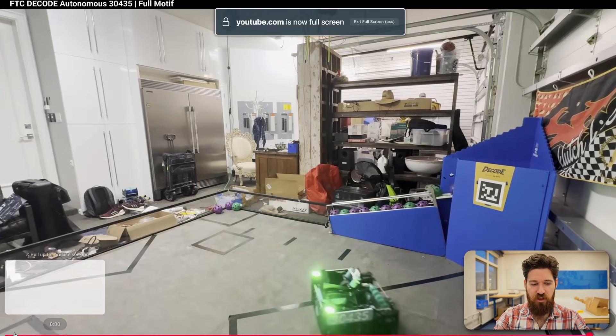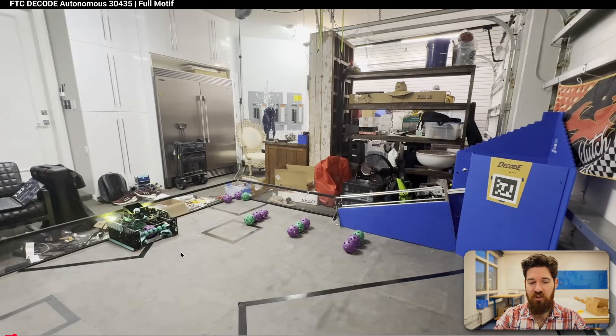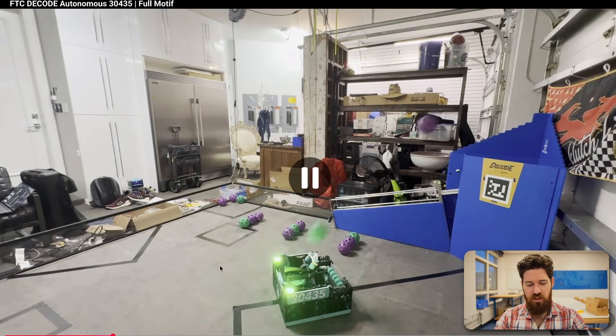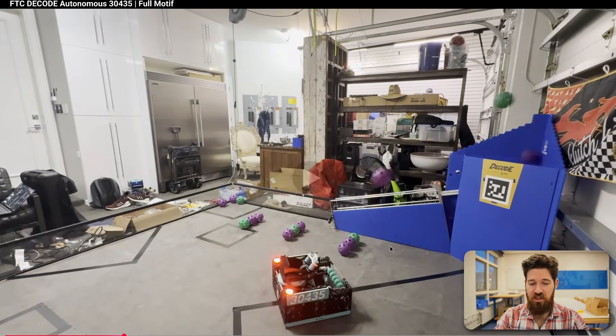Next up, we've got a video from Clutch Robotics — looks like team 3435 — and they've got a 9-artifact autonomous here. What's really interesting about this robot is the hooded shooter, because it actually looks like the hooded shooter itself is on a linear slide. Let's take a look at this as it comes around.